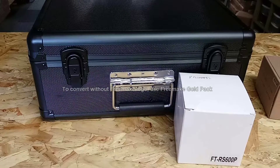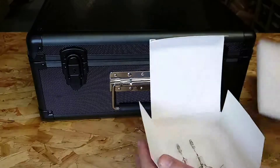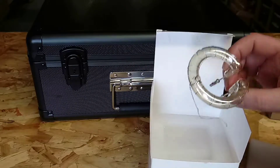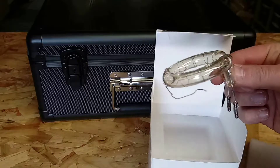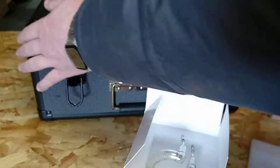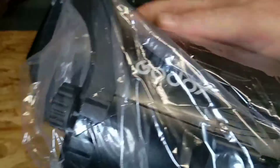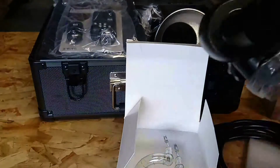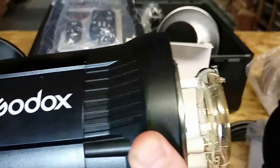Hello guys, welcome to photoclub7910.com. Are you the owner of a Godex RX 600p and you have a problem with your flashlight or speedlight bulb? If you are, we can show you today how easily to change this bulb on the strobe light. This takes only up to two minutes to change.